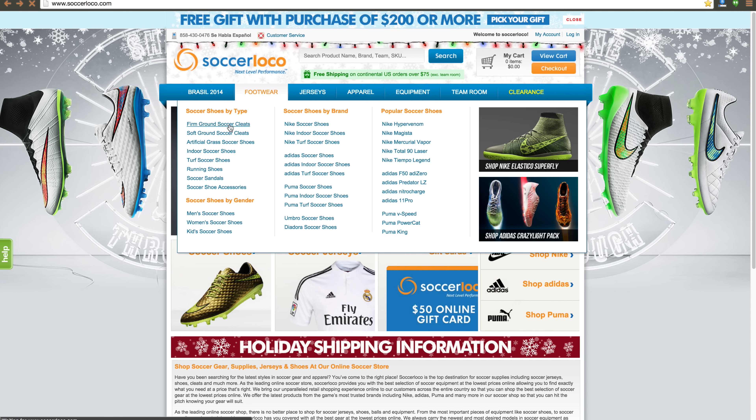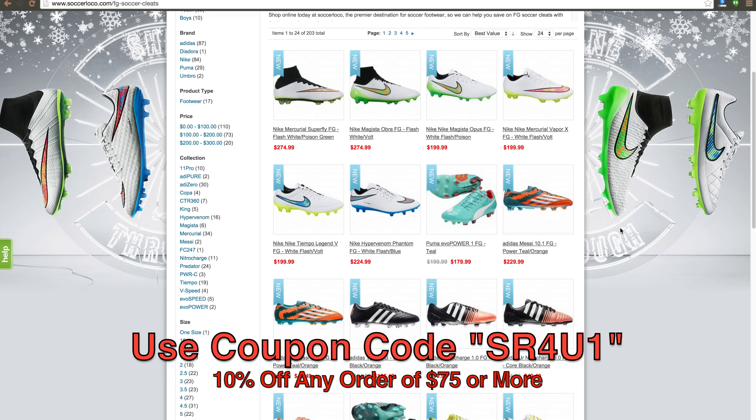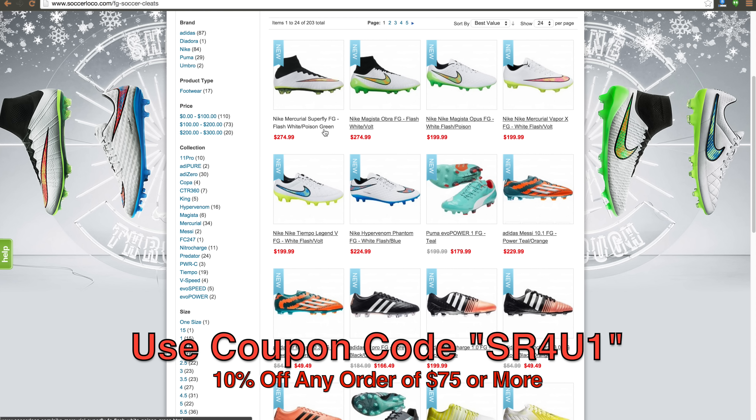This video is brought to you by SoccerLoco.com. Be sure to use coupon code SR4U1 at checkout to receive 10% off any order of $75 or more.